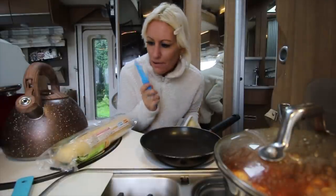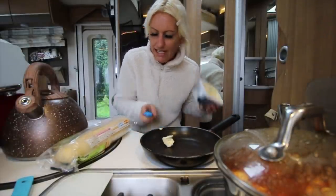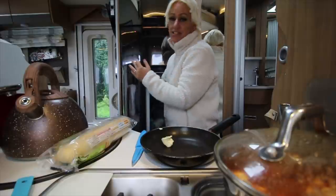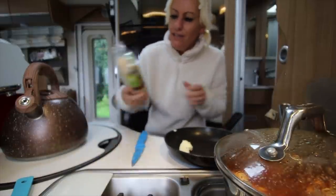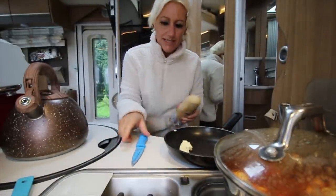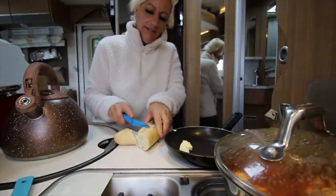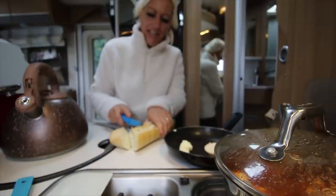Next thing - garlic bread. Big tip I gave on one of my videos quite recently. The amount of feedback I got, everybody loved it and said it was the best way. Not butter in a frying pan - don't bother with all the oven malarkey. It's quick as well. The cheapest garlic bread you can get - you're going to be frying it in the frying pan. Massive tip.